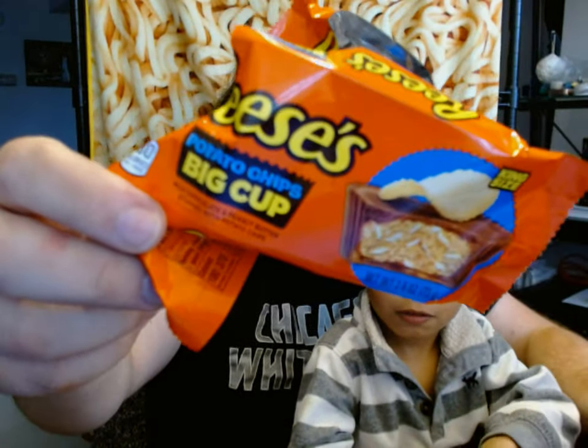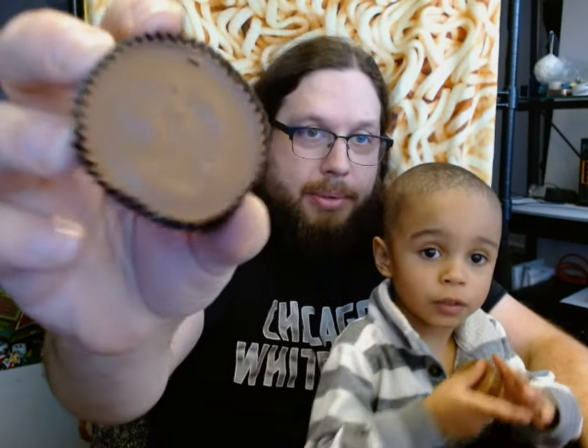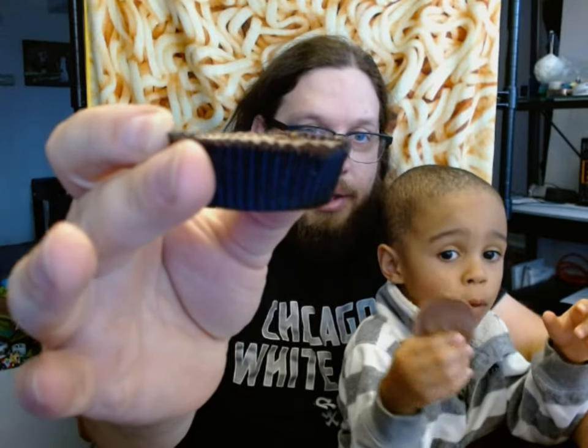Wow! What do we see? Chocolate! This is the big cup variety. There's chocolate. Here's what it looks like — looks like a big cup of Reese's.